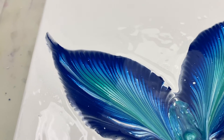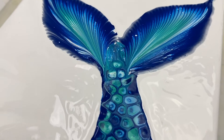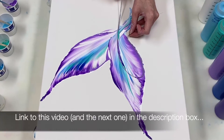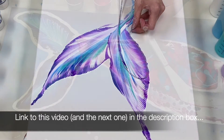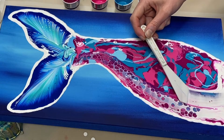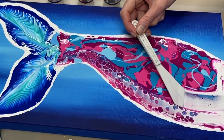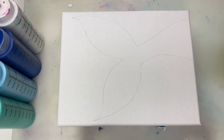Today I'm going to be showing you how I created this mermaid tail using two easy techniques. I've previously created some mermaid tails using the chain pull and acrylic swipe techniques, but today instead of using that acrylic swipe technique for the body portion, I'm going to be using the same technique that I used in last week's video.